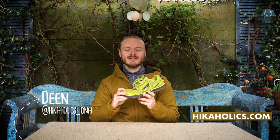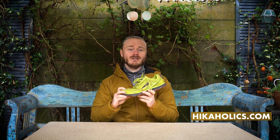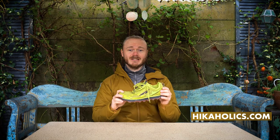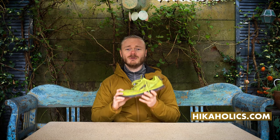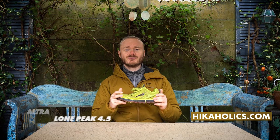Hi, Dane here from Hikeholics giving you gear reviews and hike videos from our little country the Netherlands. If you like to see more of our videos please subscribe to our channel by clicking this link here. It really helps us a lot to grow our channel. Now on to the review of the Ultra Lone Peak 4.5.